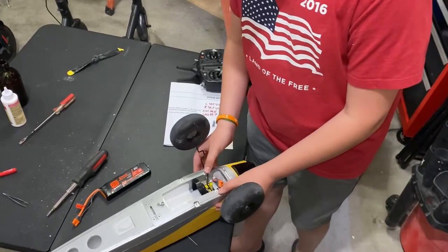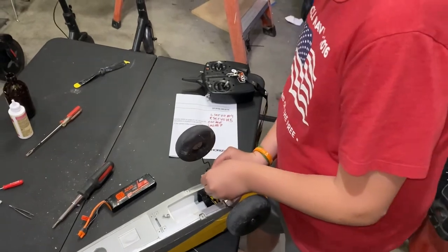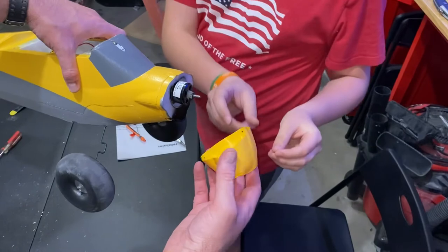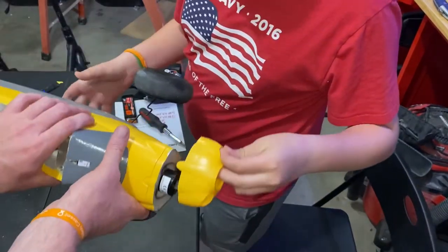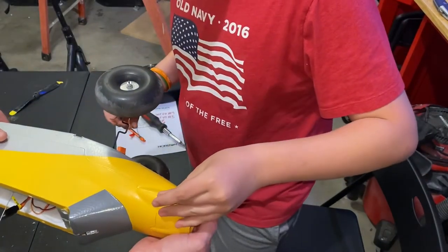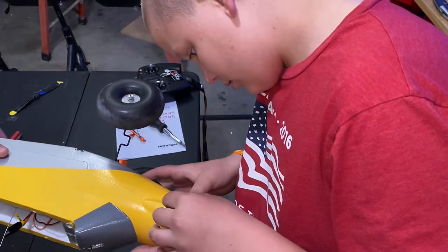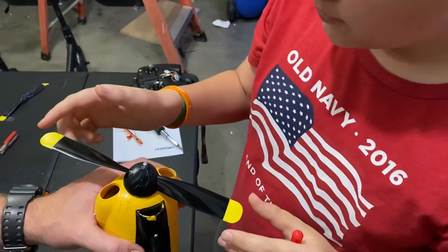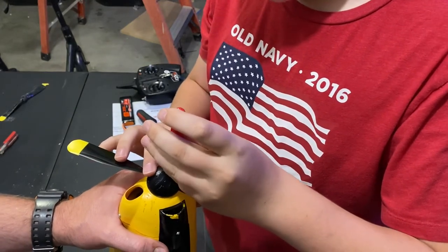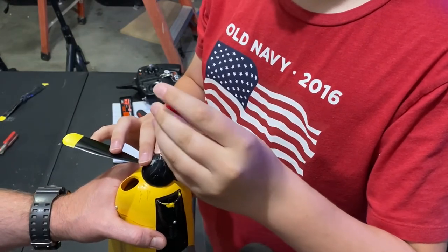Now we're going to put the landing gears back on — slide that in and put the little screw holder on. Now we're going to put the cowl back on and stick that screw in. We've put on a new blade and got the cowl back on. Now we're going to get the nose cap on.